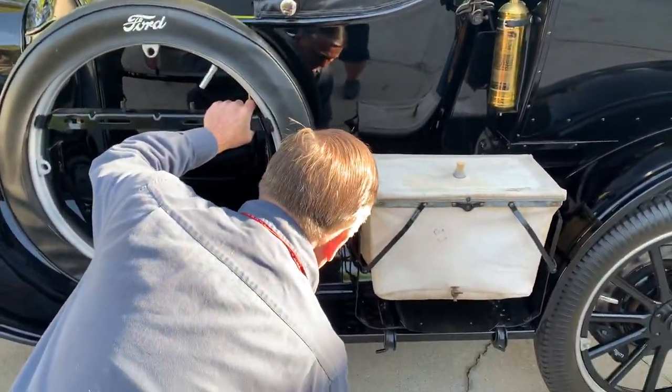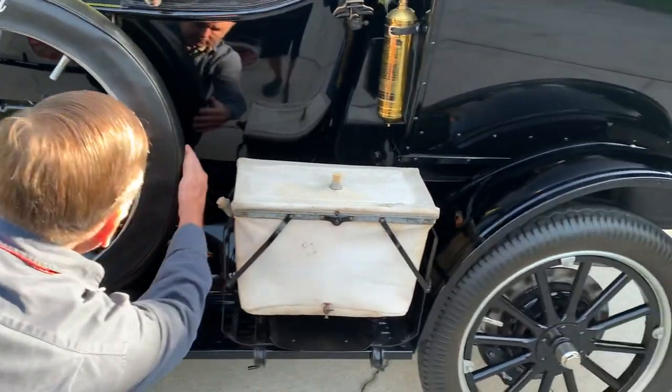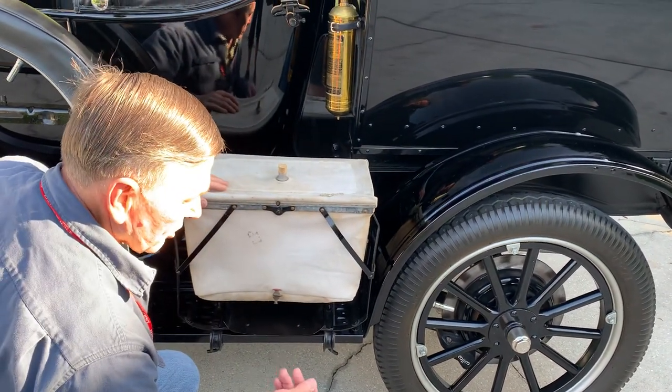You have to get underneath the car. The gas switch is on the bottom of the fuel tank in the middle. And a little bit further back is the battery disconnect.